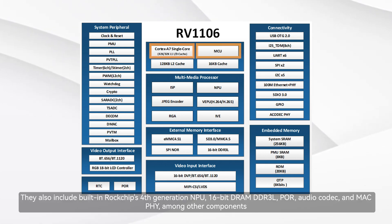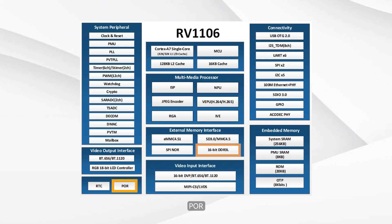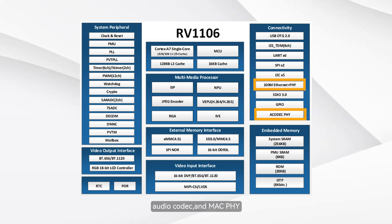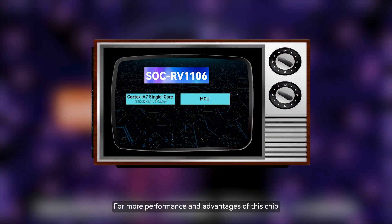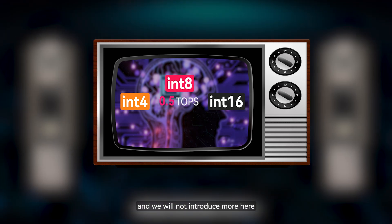They also include built-in Rockchip's fourth-generation NPU, 16-bit DRAM DDR3L, POR, AudioCodec, and MacPHY, among other components. For more performance and advantages of this chip, please refer to our previous videos, and we will not introduce more here.